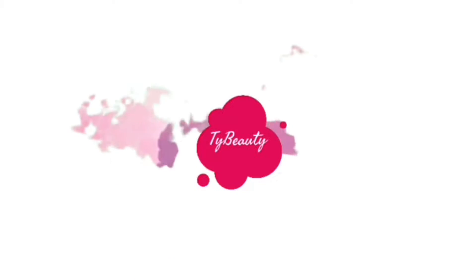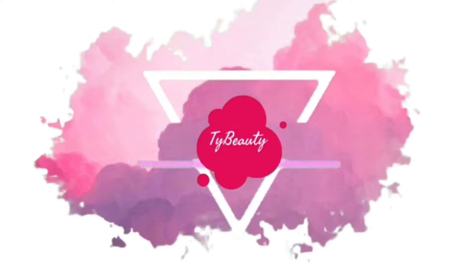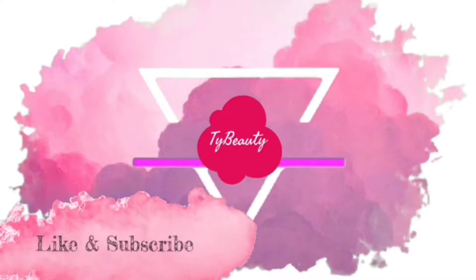Hey guys, welcome back to my channel! Today I'm doing a hair tutorial. As you can see, my hair is all out and puffy and crazy. I got inspired to do this hair tutorial by Sweetie — I was looking on YouTube and came across her video, and I was like, oh my god, her hairstyle was so freaking cute.